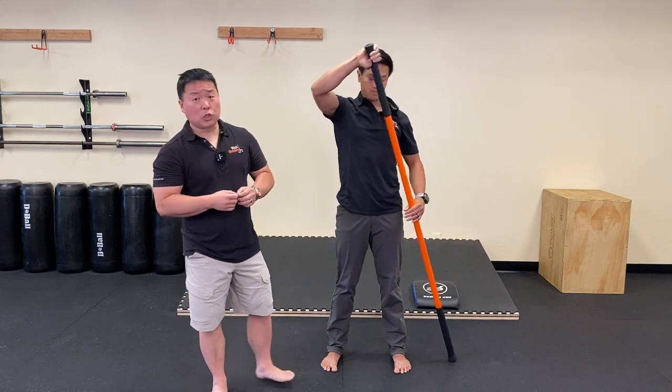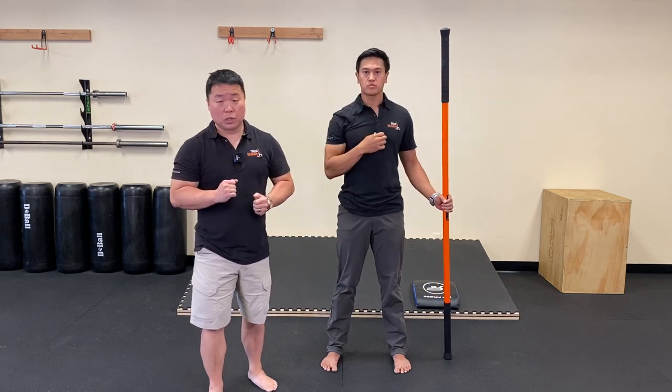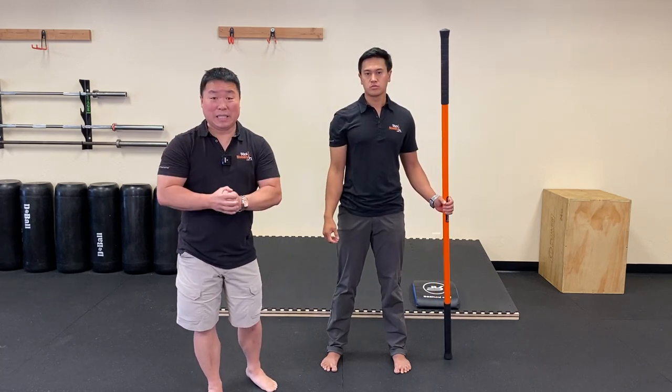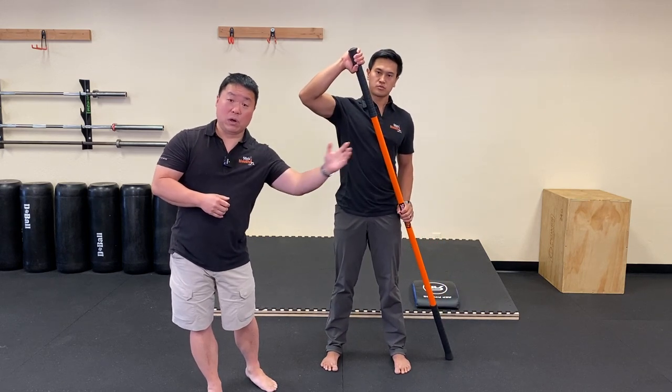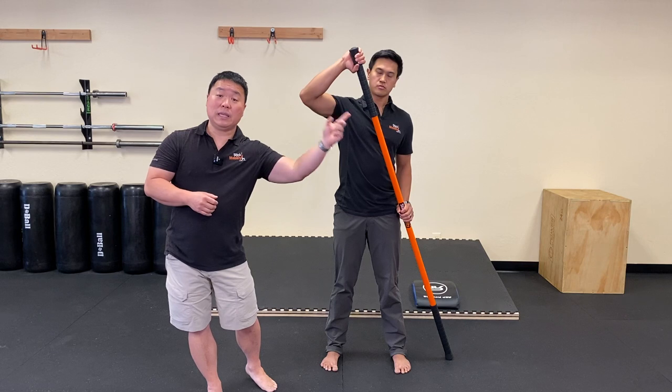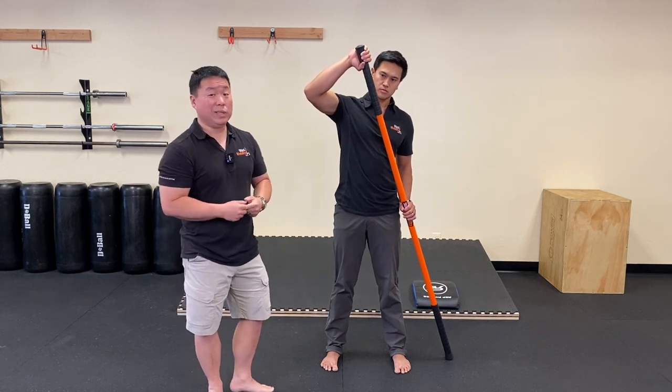Another thing to think about: when you're at end range in the bow and arrow position, if the stick were to suddenly disappear, you should not fall over. If you were to fall over, that means you're leaning on the stick as opposed to actively using it in the way we'd like you to.